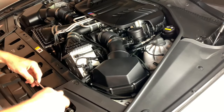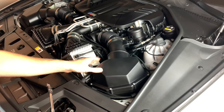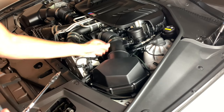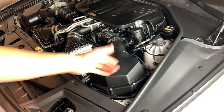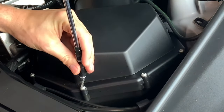Moving on over to the airbox. To get the lid off, the torque screws are T25. There's one in the very back that's a little hard to get to, one in the back that's pretty easy, and all the other ones are obviously right there, visible and easy to get to.